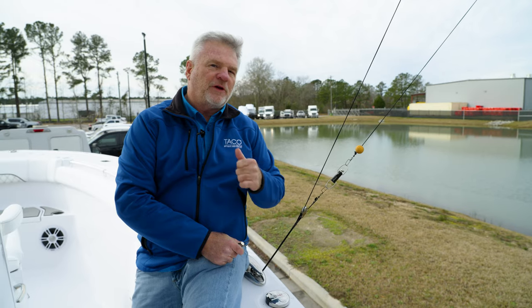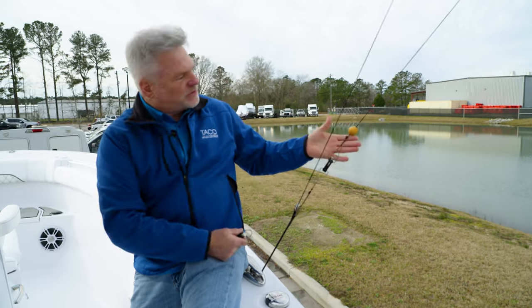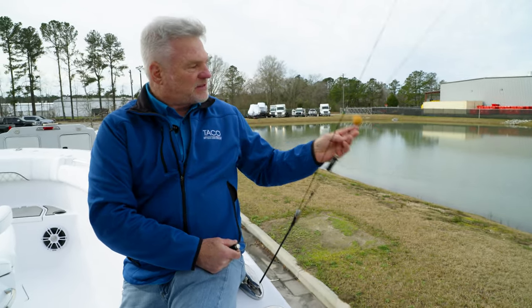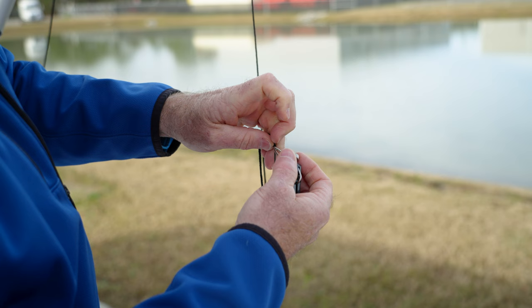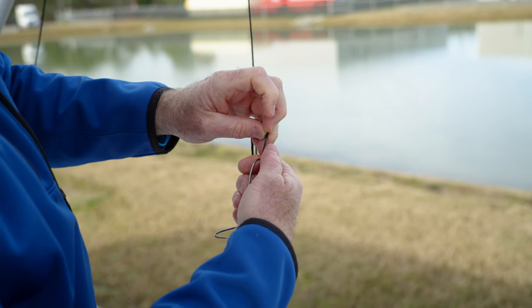Stepping forward to our fully rigged outrigger, after installing the ball stop, the next thing you would do is install your swivel. What I normally do with a braided line is go through the swivel eye, tie an arbor knot, and then at the end of it, tie another little knot. That way, it doesn't slide through and it stays stable the entire time.